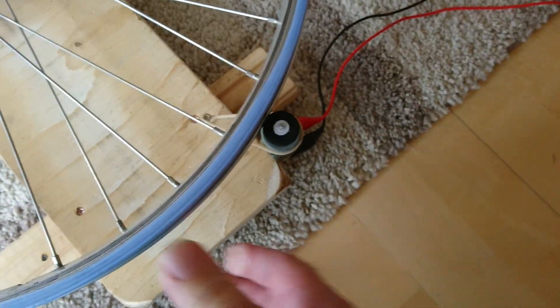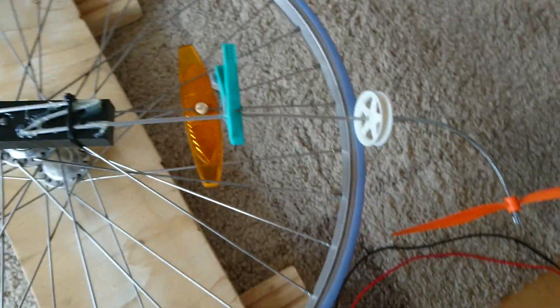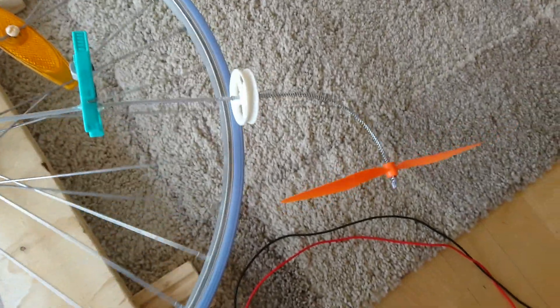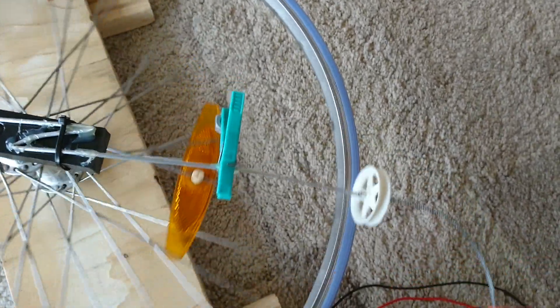Now we have a small engine here to spin the wheel. We will see if, when we turn the wheel, this propeller will go in the counter direction.